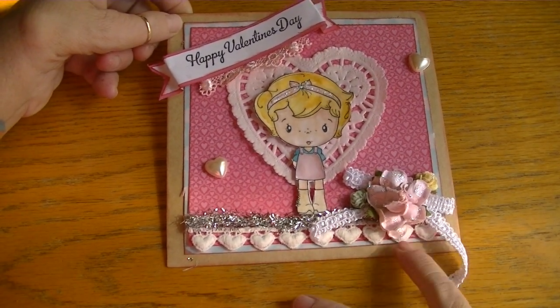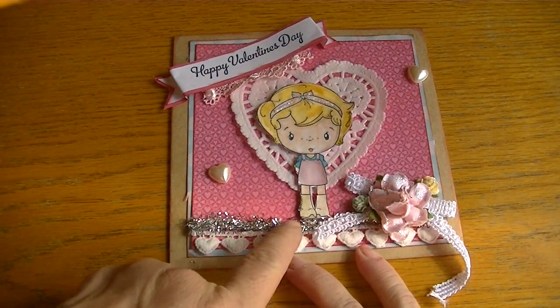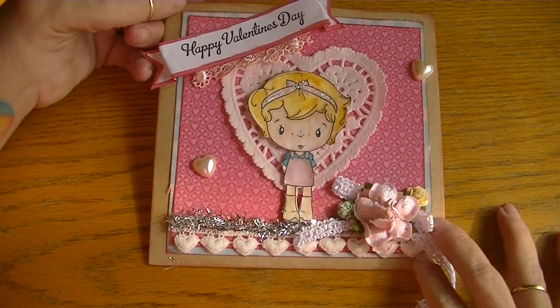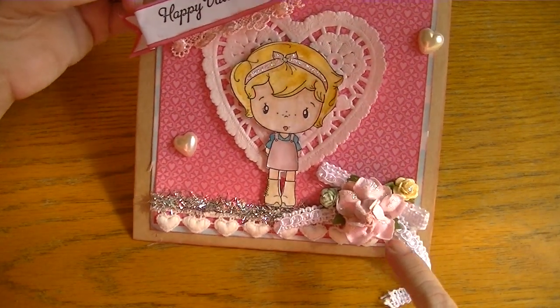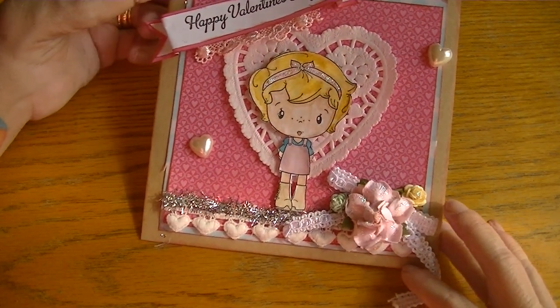I added this little dangled heart trim that I got from Gisela over at Lavish Laces, and I used some tinsel trim and fashioned a bow using this trim from Hobby Lobby. The flowers are from I Am Roses — they're very sweet — and I just added some stickles. I love the cottage roses.